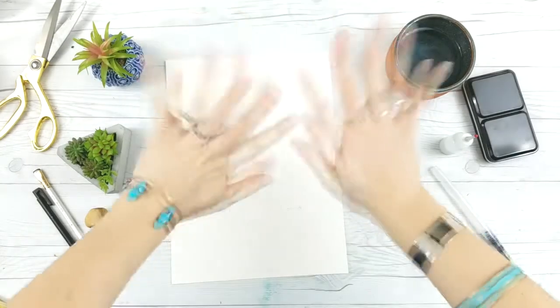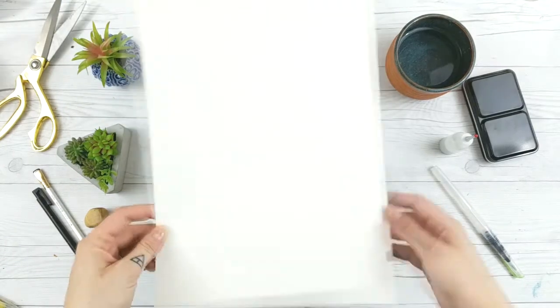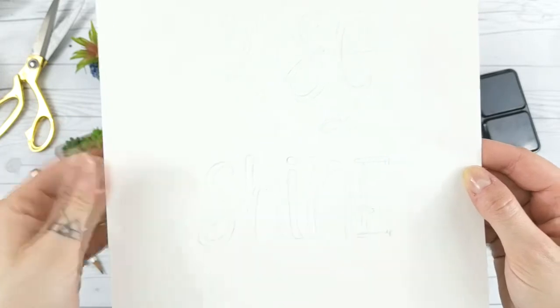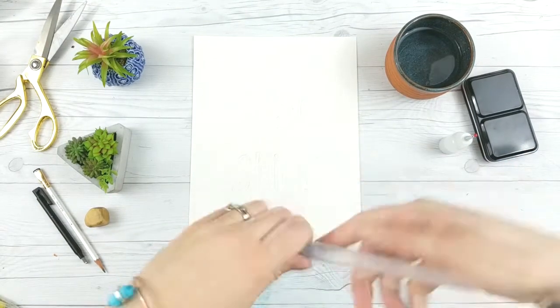Hello friends, it's Tori with Fox and Hazel and today I'm really excited to be sharing this really easy sort of hand lettering watercolor tutorial with you guys. If you came over from Page Flutter, then welcome.